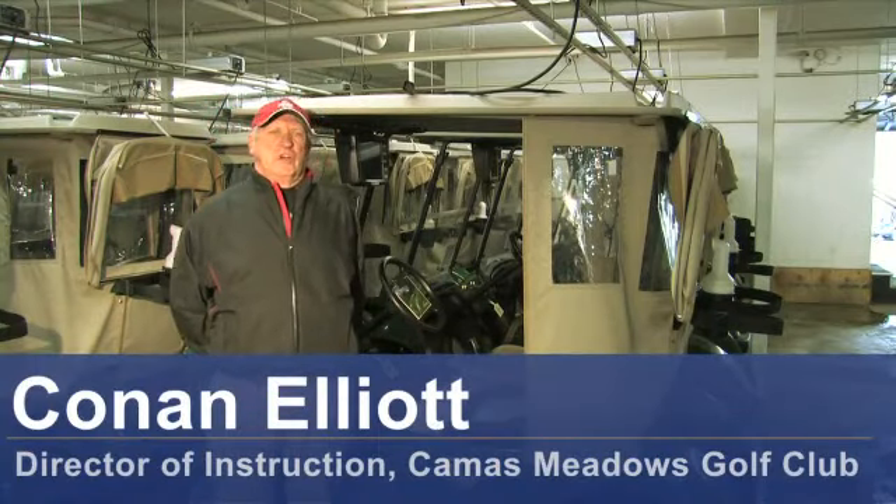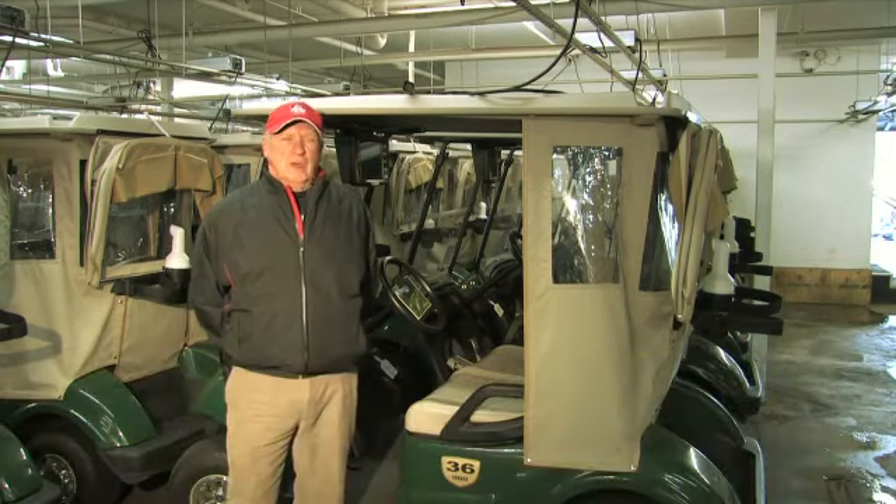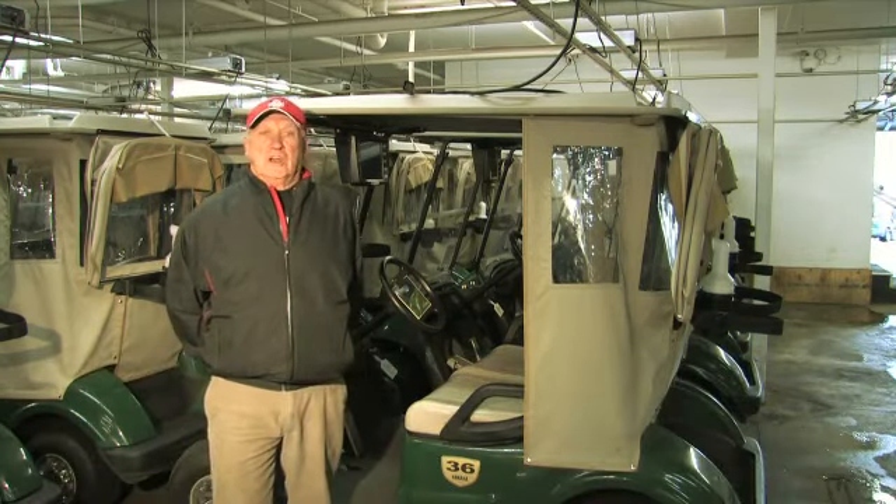Hello, my name is Conan Elliott and I'm Director of Instruction here at Camas Meadows Golf Club in Camas, Washington. Today we're going to talk about how to charge an electric golf cart.